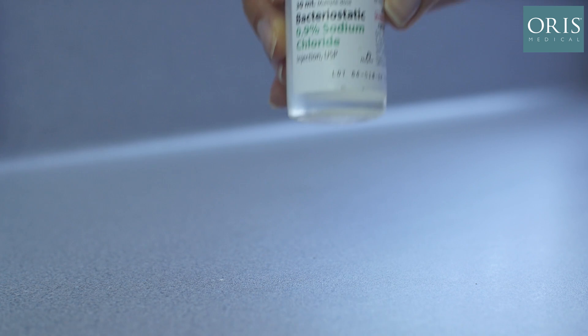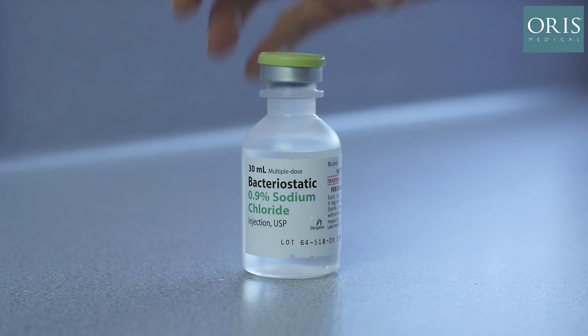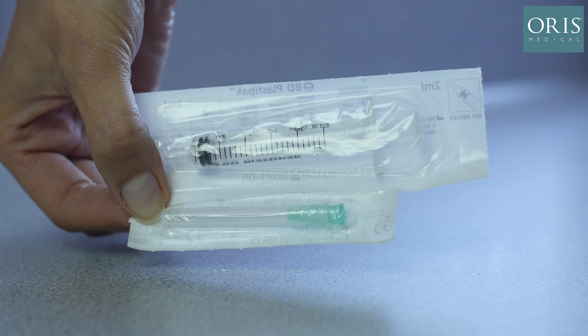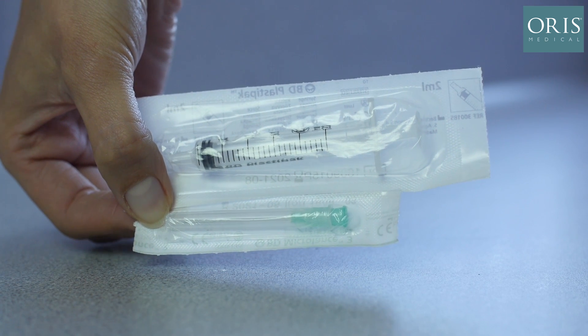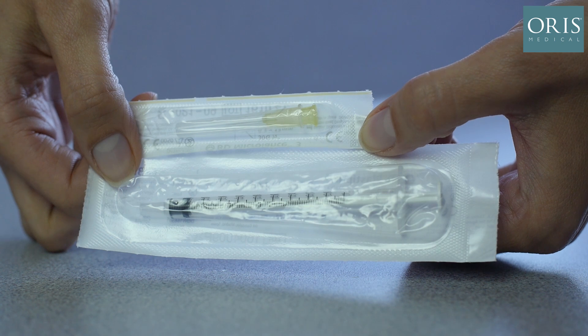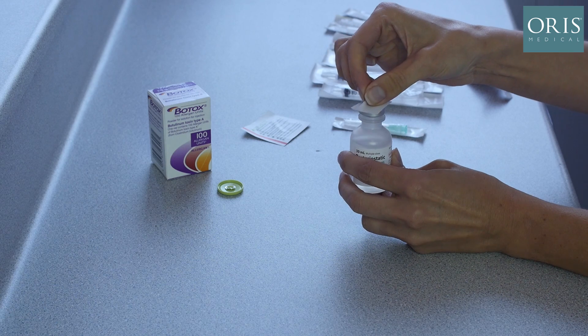The materials required are 0.9% bacteriostatic saline, a 2.5 ml syringe attached to a 21 gauge green needle, 1 ml syringes attached to 30 gauge yellow needles, and 100 units of Botox.